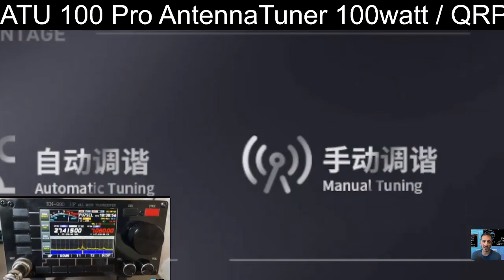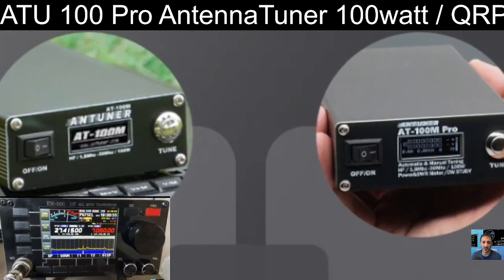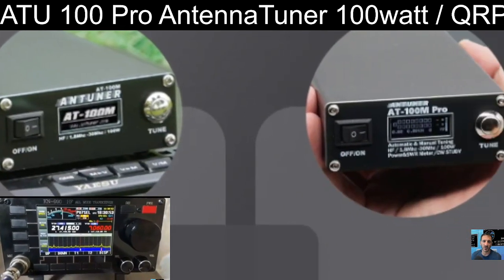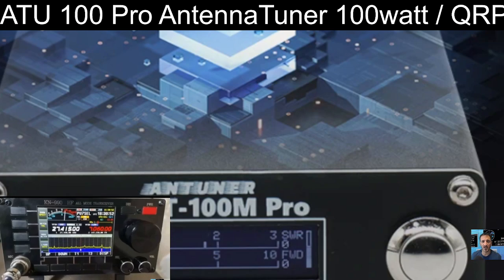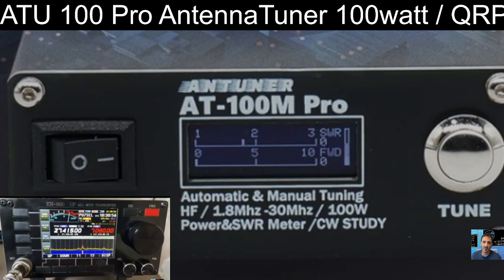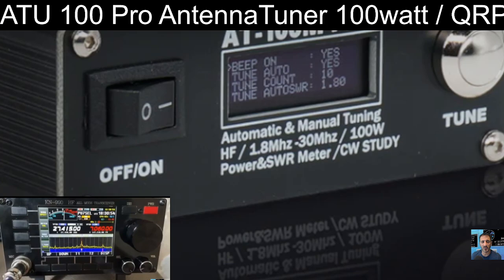If you don't want to break the bank, it's a good choice. They've got the pro version and the version that I've got, which is the older standard version. I'd get the pro one if I didn't already have the standard version.